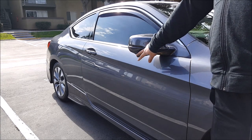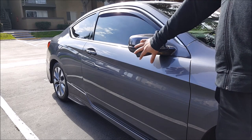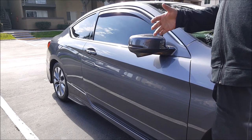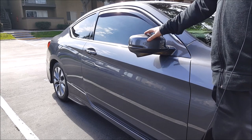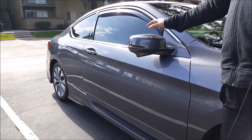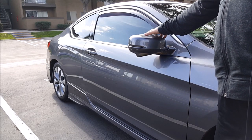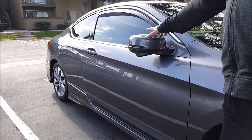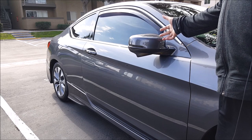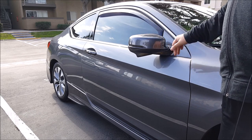My particular vehicle does have the lane watch camera and the turn signal indicator. If your vehicle does not have these, the removal is pretty much the same, except that you do have to remove the actuator that's inside the side view mirror assembly. I'm going to show you two different ways: one is completely removing the side view mirror assembly from the vehicle on the driver's side, and on the passenger side I'll show you how to do this with the assembly still attached to the vehicle.